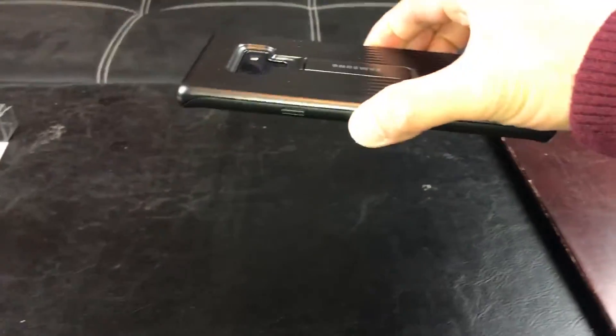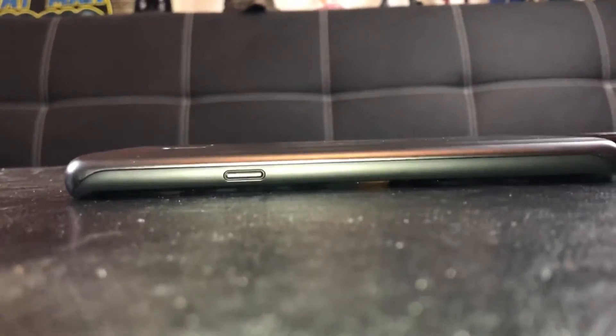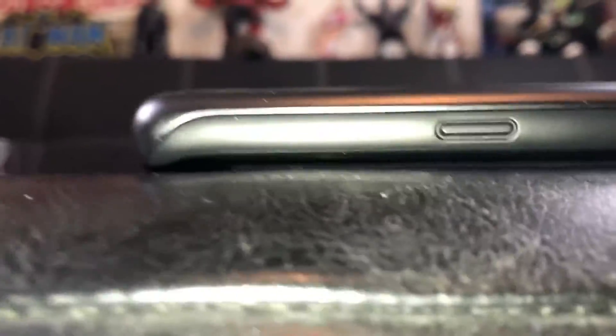Alright guys, follow me over here. Let's pretend that's the ground right there — I'm going to drop it. 3, 2, 1 — Kabam! Now let's see if there is any light I can see underneath it, if it's only touching the edges. As you can see, it's touching the raised end right there and also to the right, with some light underneath. So that gives me peace of mind.